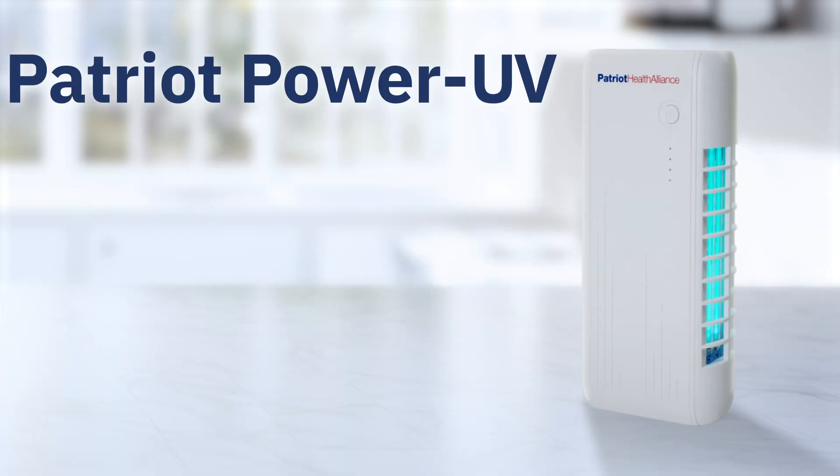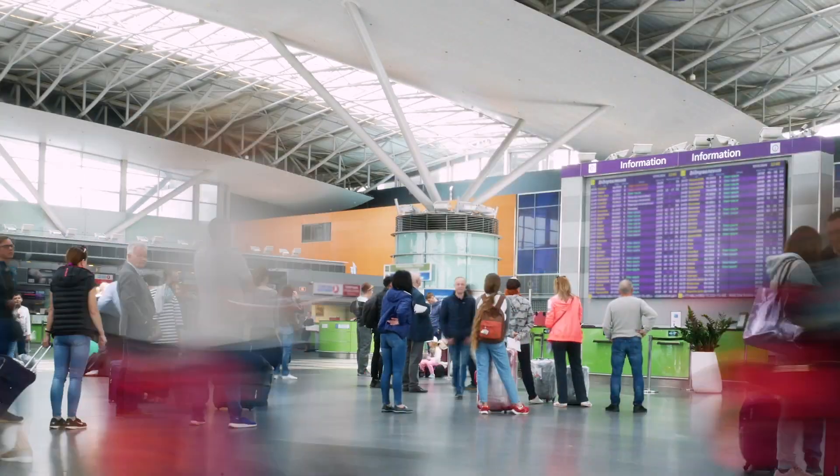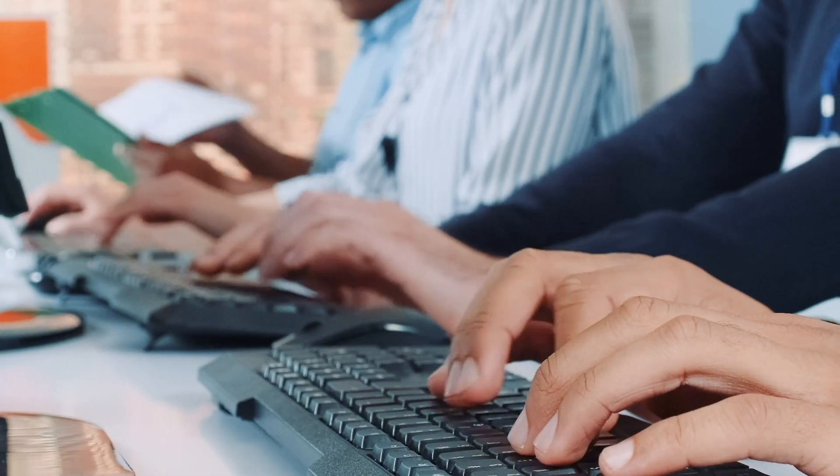I'm about to show you. Let's dig in. The UV in Patriot Power UV stands for ultraviolet light. Ultraviolet light has been used to stop pathogens in their tracks for decades. It's used in industrial settings, hospitals, you name it. But now that germ-killing, virus-busting power is in your hands.